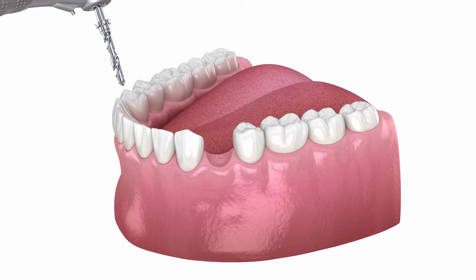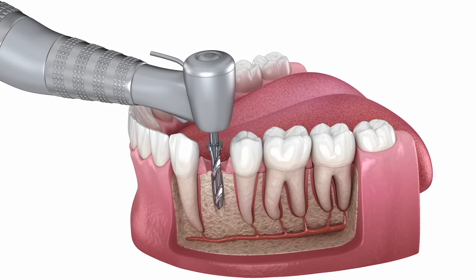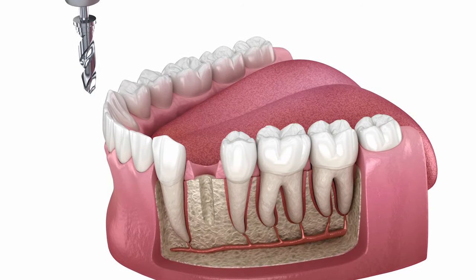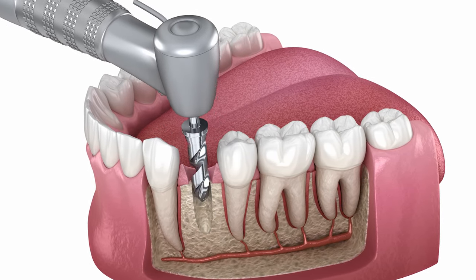Now that you're numb, we're going to take our drill and begin creating the space for the implant by removing bone, like you can see in this video here. We're then going to do the same thing but with a slightly wider drill and go a little bit longer to the length of the implant that we need.